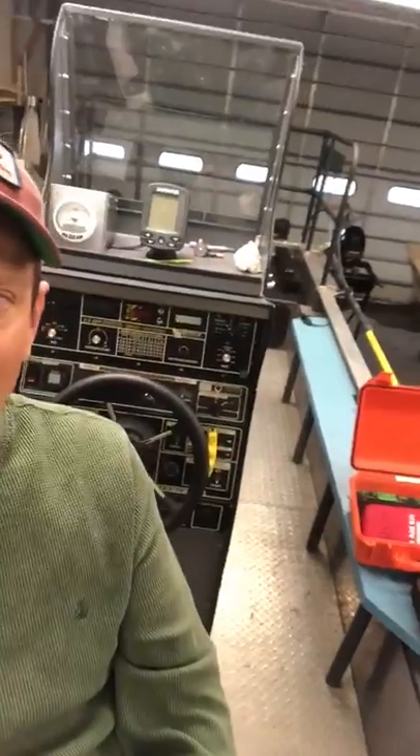Hey everybody, back here in the shop and I'm on the electrofishing boat to get you guys some familiarity with the e-boat. We're going to go over the parts a little bit — I'm actually sitting in the captain's chair right now. Most electrofishing boats are set up virtually the same way. There are some differences, but fundamentally most e-boats work similarly.